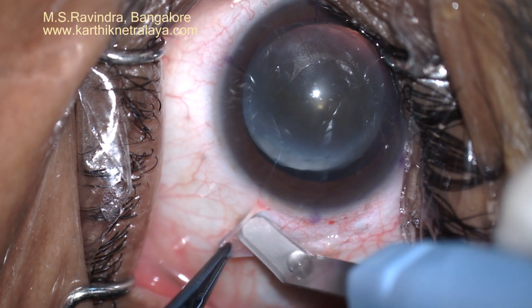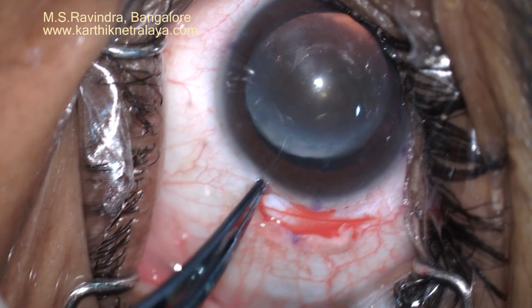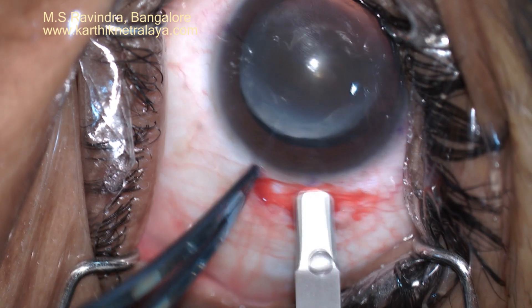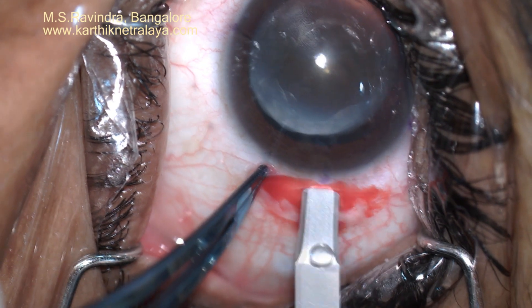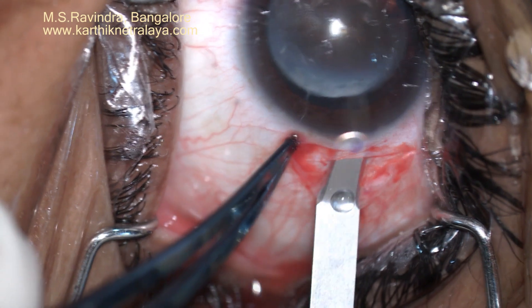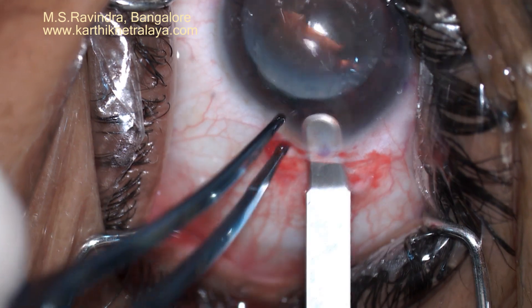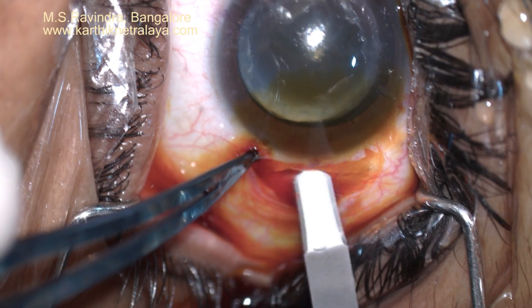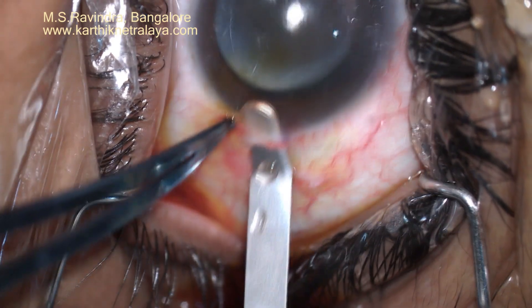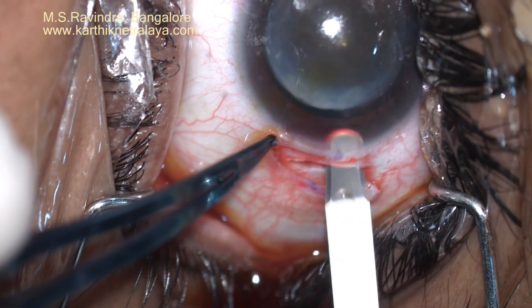A 6 mm tunnel was created on the temporal side — a sclerocorneal tunnel about 2.5 mm long. You can see the horizontal mark at the limbus. A drop of viscoelastic is put just before making the tunnel.